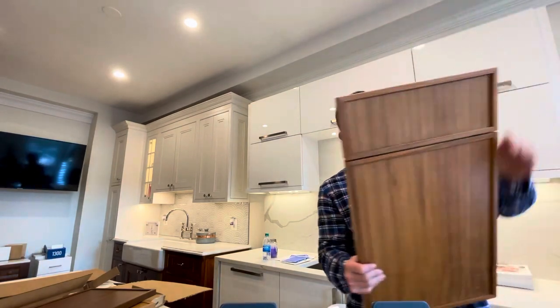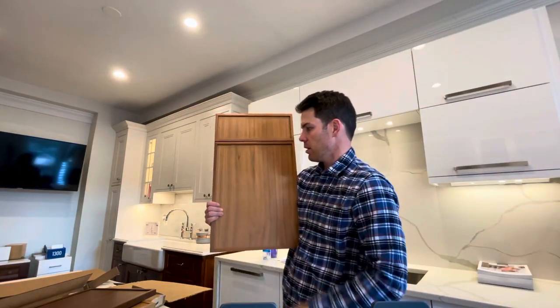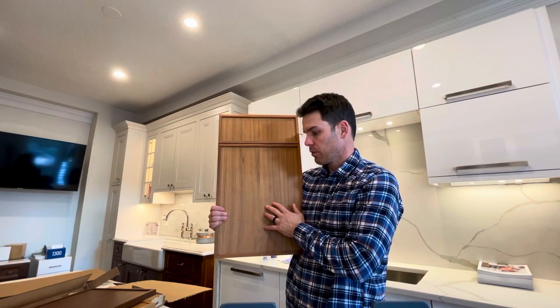The Millbrook door from Plain and Fancy — this one is a little different because it is one inch thick instead of three-quarters. We'd love to hear feedback on what you think of this door.